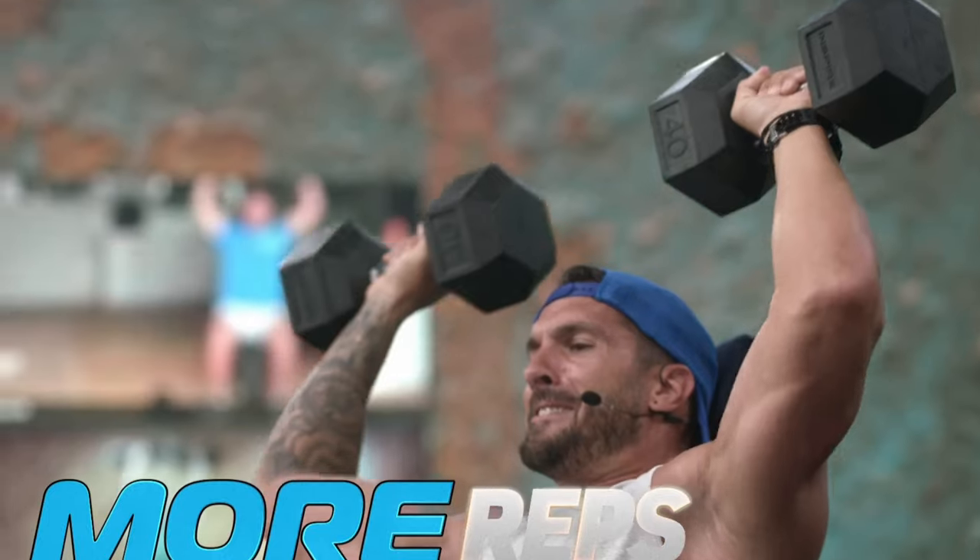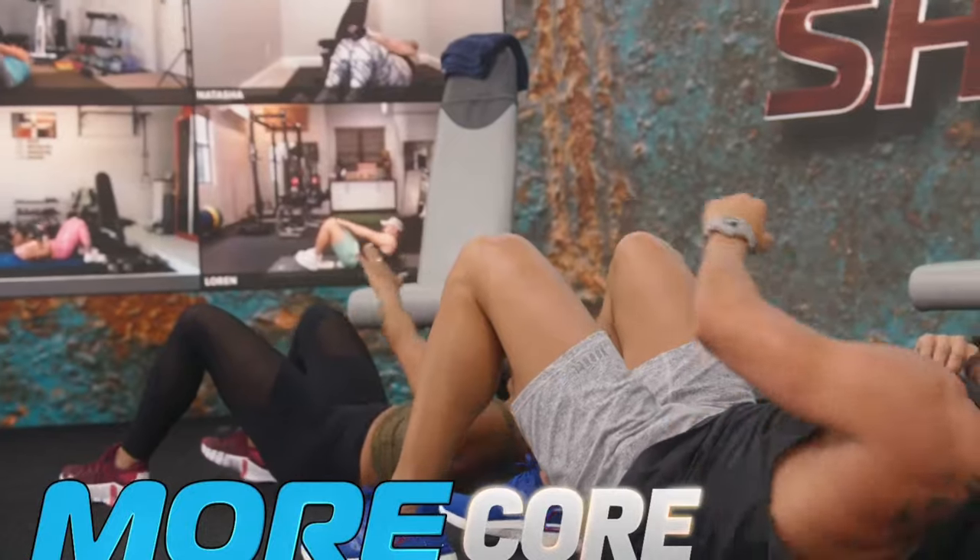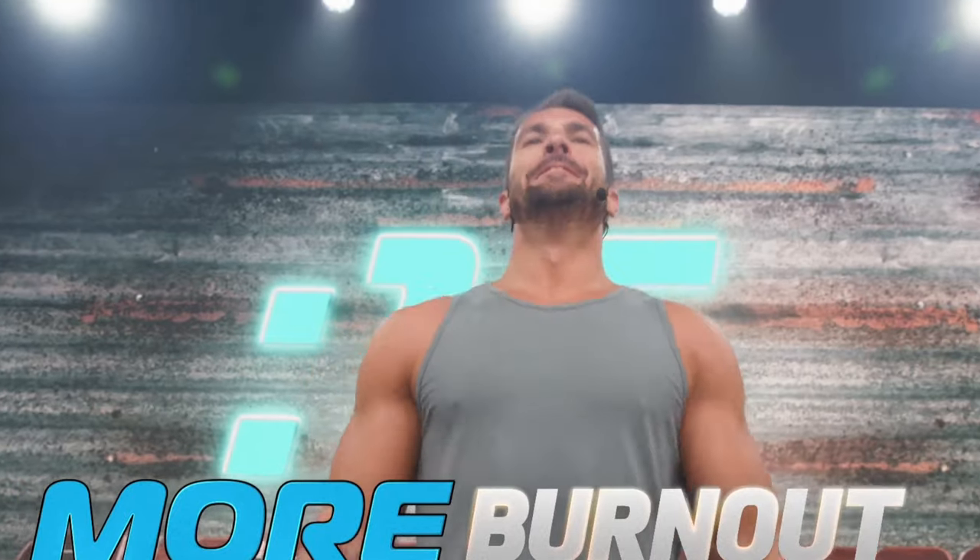First of all we have Lift More. This program was designed to make weightlifting more accessible and approachable for everyone. So if you're looking to build lean muscle and shred fat at the same time, then this program should be for you.